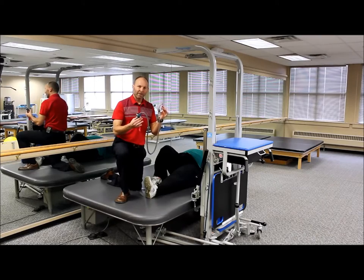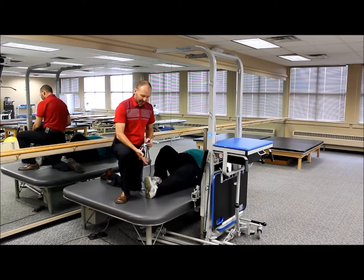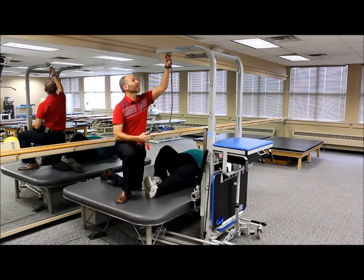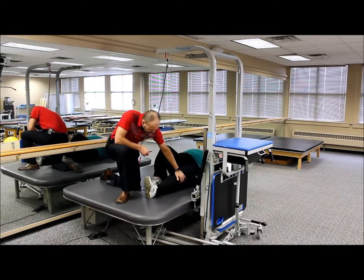We can also use some of the drop lines that we use for the balance harness for some other activities, including stretching and for the lower body. So what we're going to do is take this and attach it to our upper support structure. This might be for somebody who's got a subtle knee flexor contracture and you're wanting to gain a little bit of a stretch there.